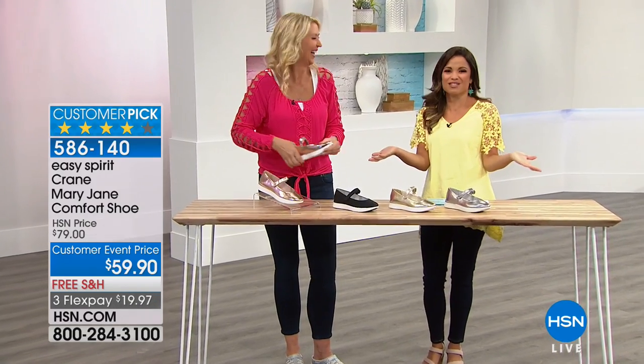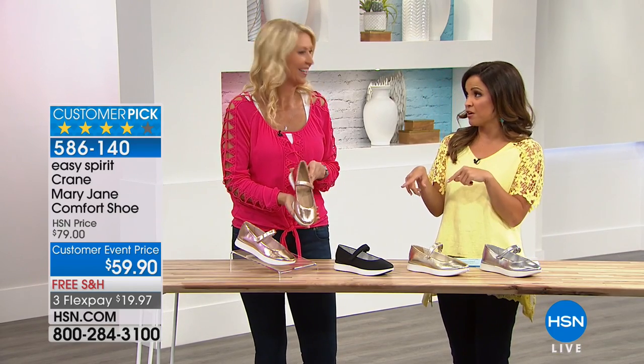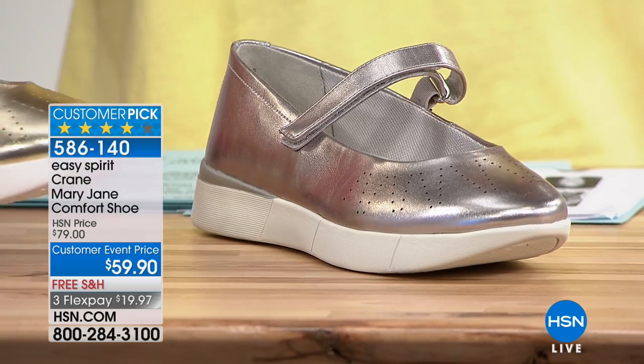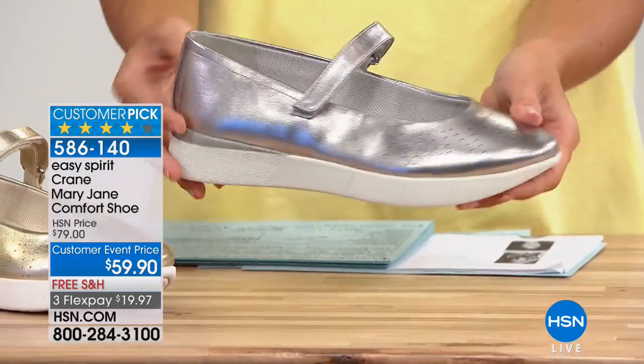I mean it's Easy Spirit. I guess that should be expected, right? But this is as if your classic Mary Jane has gotten a comfort makeover. They are not your grandmother's old, clunky, heavy Mary Janes. These are made for comfort. They're like chic, athleisure Mary Janes. Super cute.